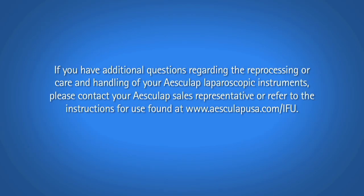If you have additional questions regarding the reprocessing or care and handling of your Esculap laparoscopic instruments, please contact your Esculap sales representative or refer to the instructions for use found at www.esculapusa.com.